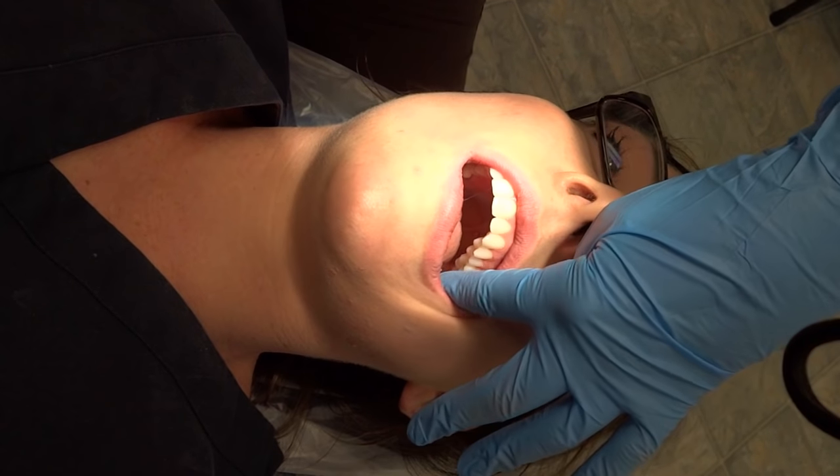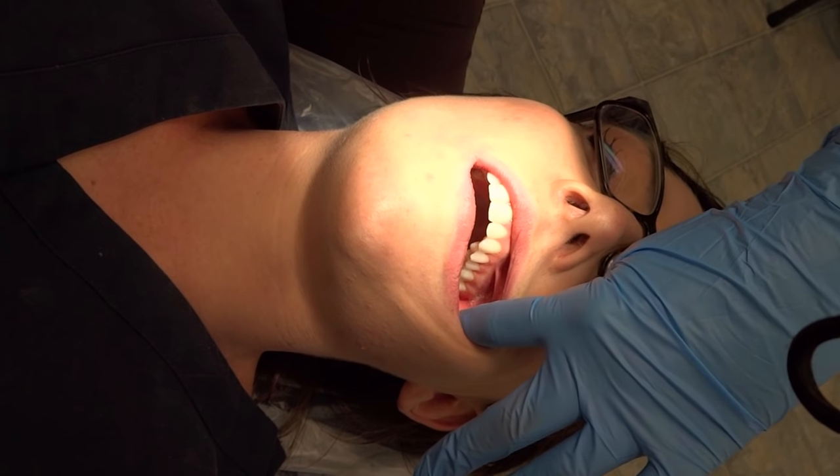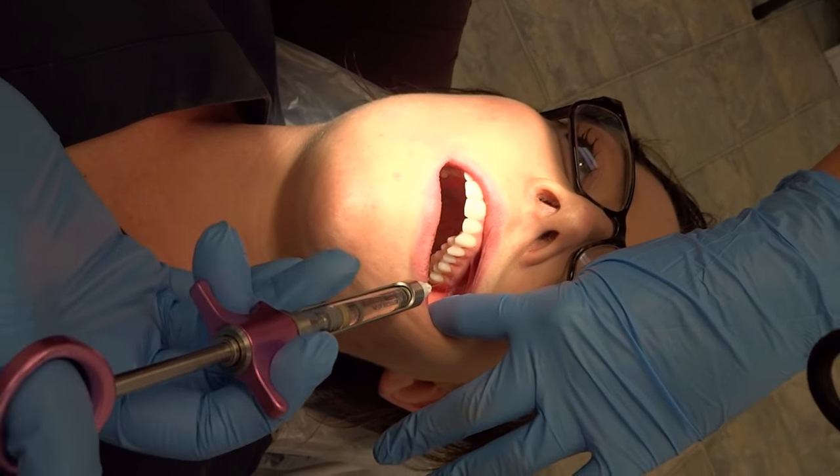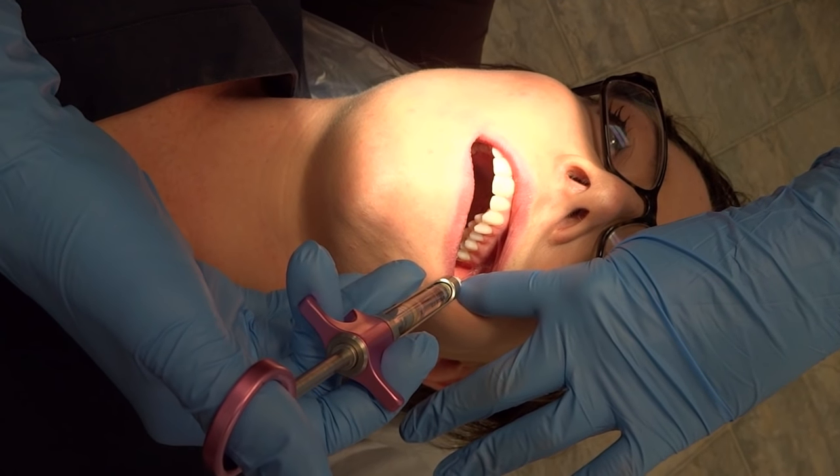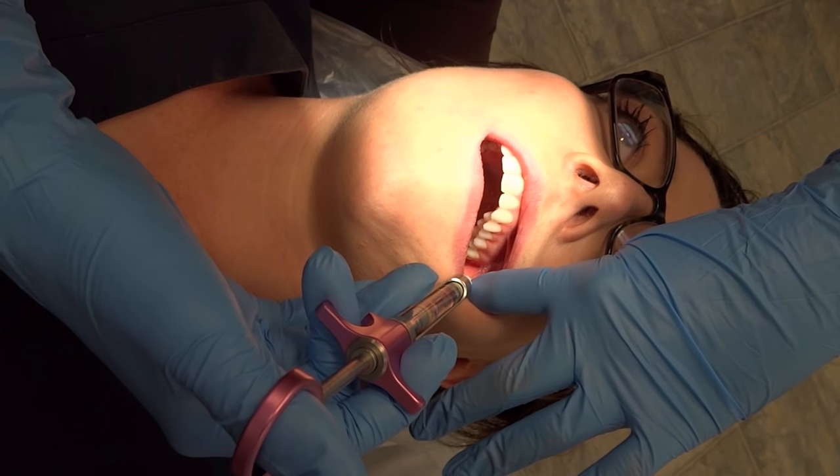Then have them open wide. You're going to take your finger and pull the cheek out, and you're going to insert on the distal buccal of the second molar. It'll look about like this.